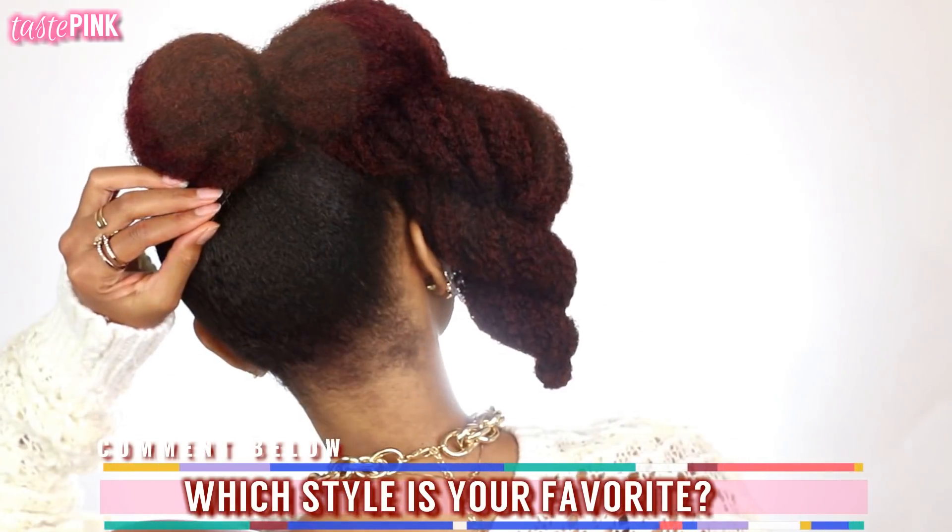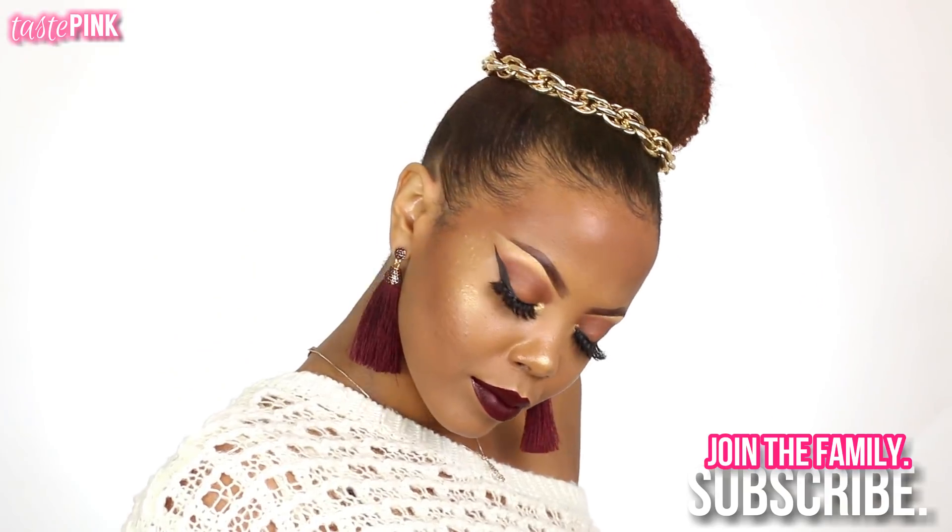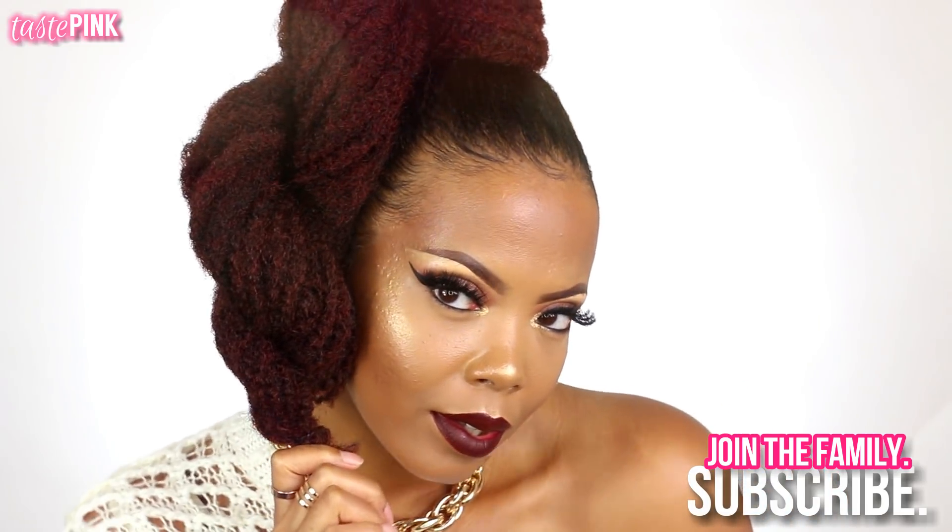Let me know which style was your favorite — meet me in the comment section! This is fall vibes, dinner party, brunch, dinner with bae. Thank you so much for watching. Be sure to subscribe, join the family, give this video a thumbs up if you're feeling any of the looks, and I'll see you in the next one!